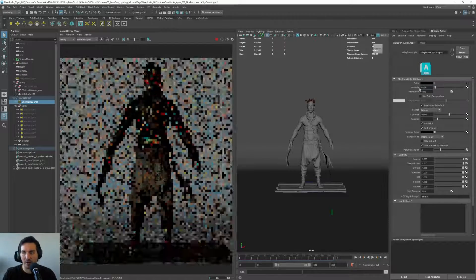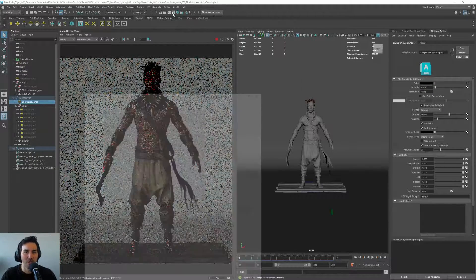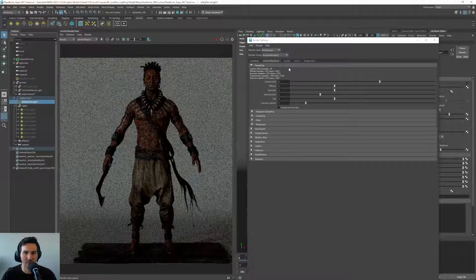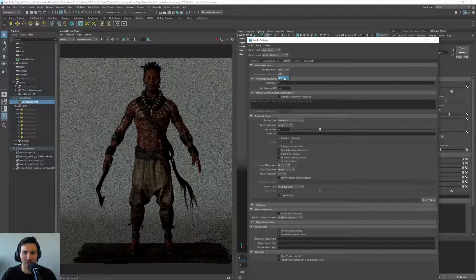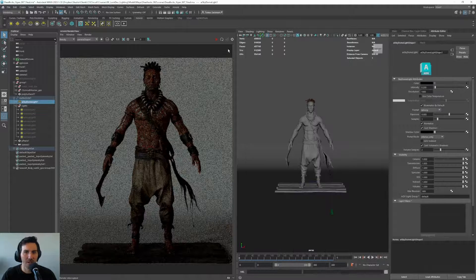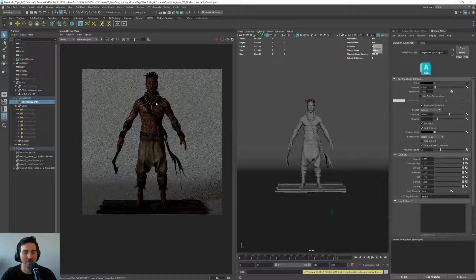What I will do is put the HDRI intensity to 0.2. I will stop this and go to the CPU render, put it on four so this goes a bit faster. Let's play here — it might take a bit of time to start, but once the render starts working, it will work much faster.